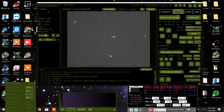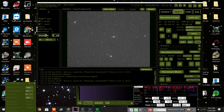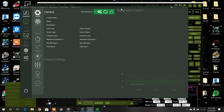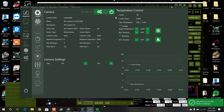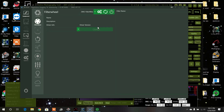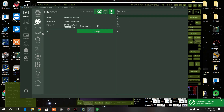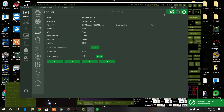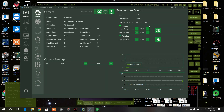Let's go to NINA — that's the beauty of NINA, it can focus while still on the object without going to another bright star. I'll turn the camera on: camera connected. Turn on the filter wheel. Notice the filter wheel already reads red because I switched it in APT — it's reading both, which I like. Also notice the camera is set to minus 10 degrees in NINA as well, so when it switched it came back to minus 10 degrees.